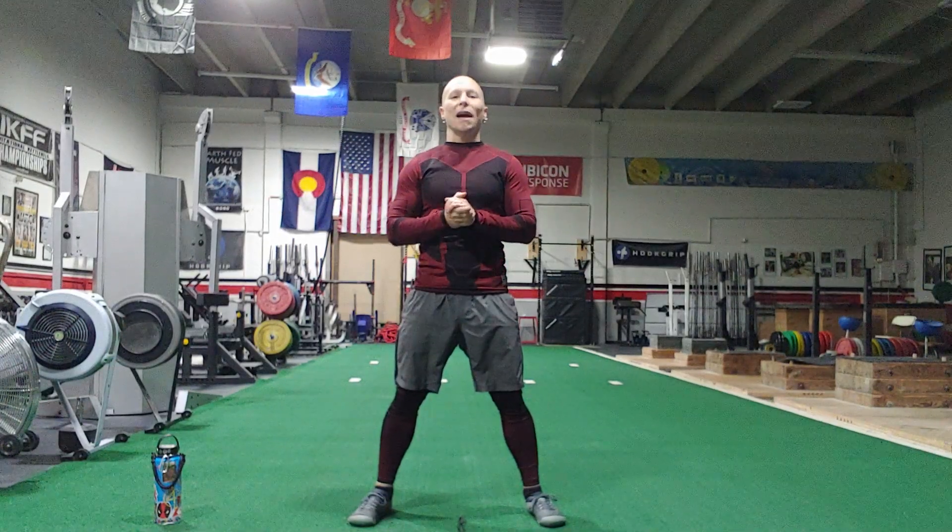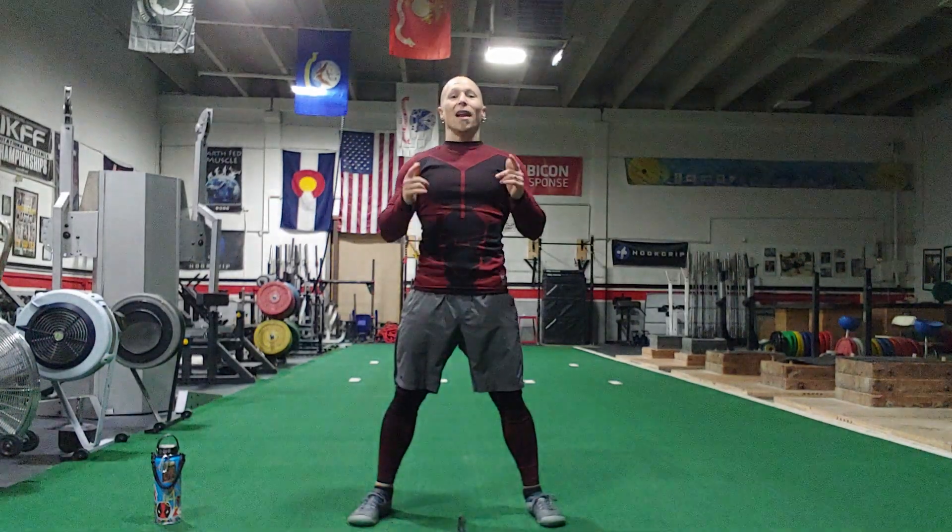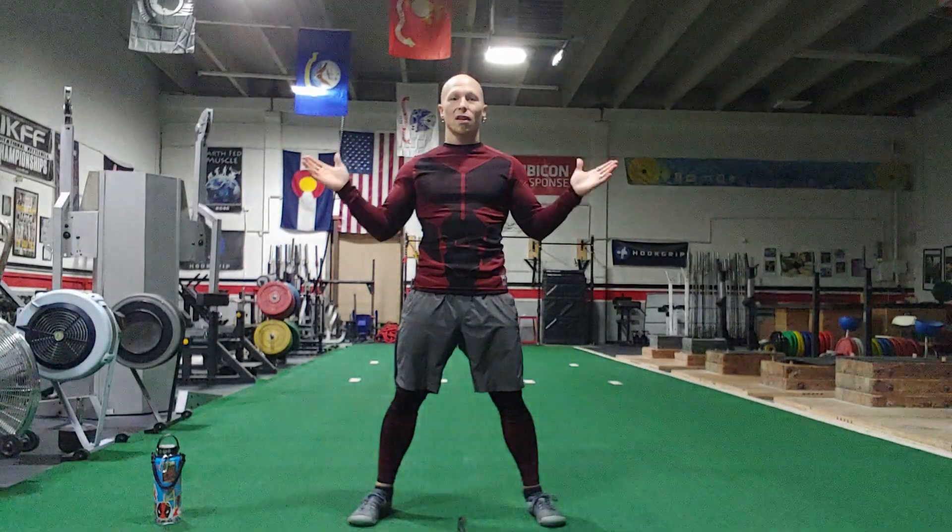What's up everybody? Welcome back to Alchemy Body Conditioning, and I'm your Superhero Coach, Clay Motley, bringing you your 11-minute calisthenics interval workout.